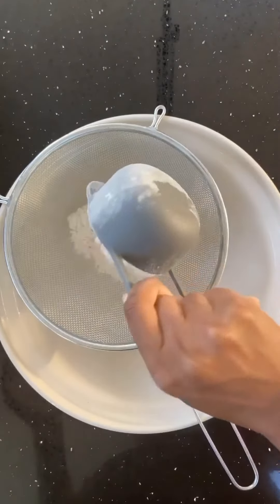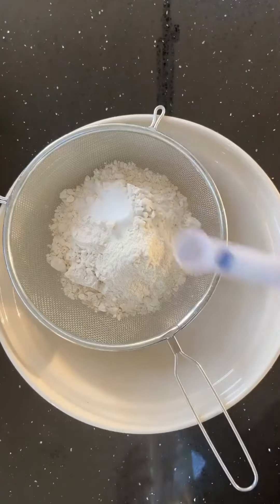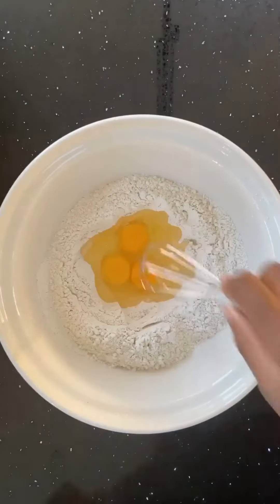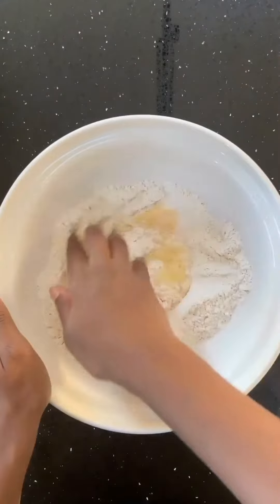For this 3 cheese tortellini pasta, firstly sieve 2 cups of flour and a quarter teaspoon of salt into a bowl. Then create a well in the middle and break 3 eggs into the well. Using a whisk or a fork, beat the eggs till they are combined, and then use your hands to combine the flour and the eggs.